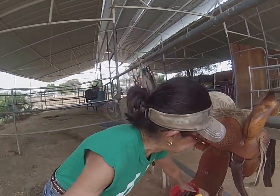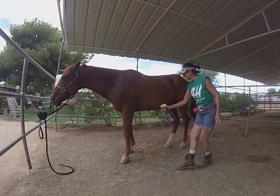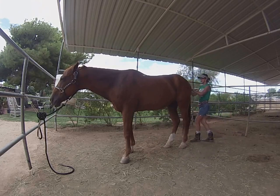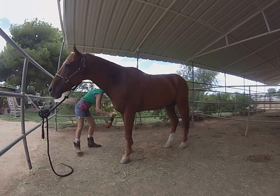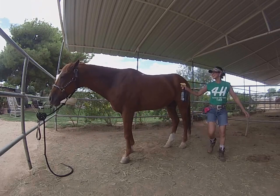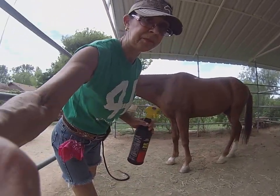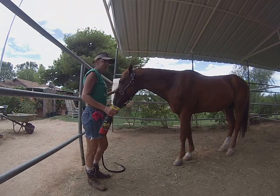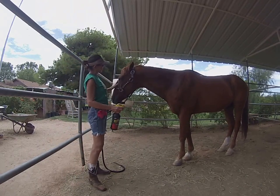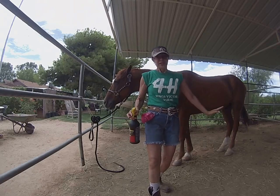The first thing I do is get some fly spray and put fly spray on him because there are a lot of flies. Some horses don't like to be sprayed in the face, so what I usually do is put it on my hand just like that, and then you can put it on their face around their eyes. It's good to wear jeans so you can clean your hands off.